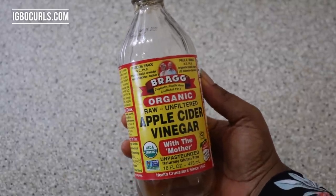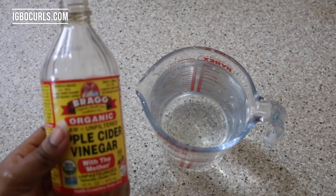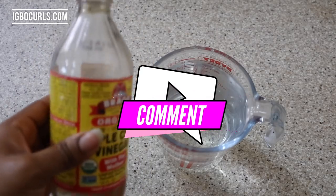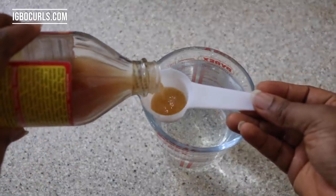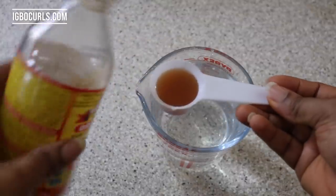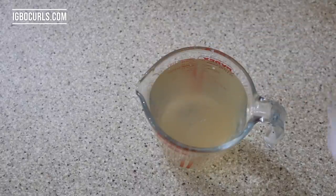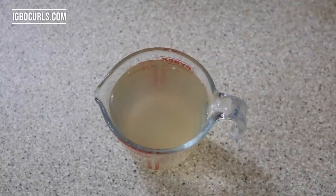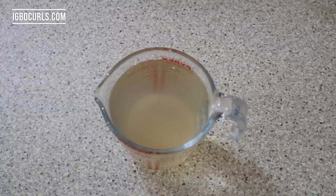What I have here is one pint of water, and all I'm going to do is take half a cup of apple cider vinegar. This recipe works well for me because it's not too strong and not too diluted — it's just right. If you don't have a measuring cup like mine, that's absolutely fine; play around with it until you get that perfect ACV rinse recipe. I'm going to pour the half cup of apple cider vinegar into the water — a simple, nothing-else-added, diluted apple cider vinegar.